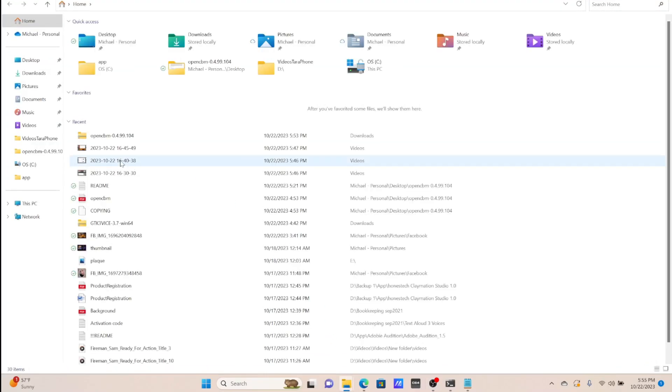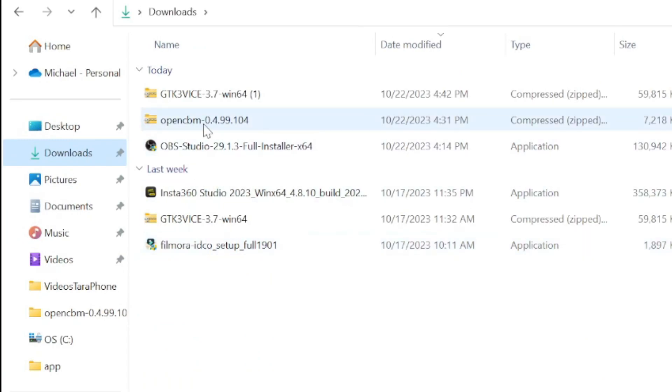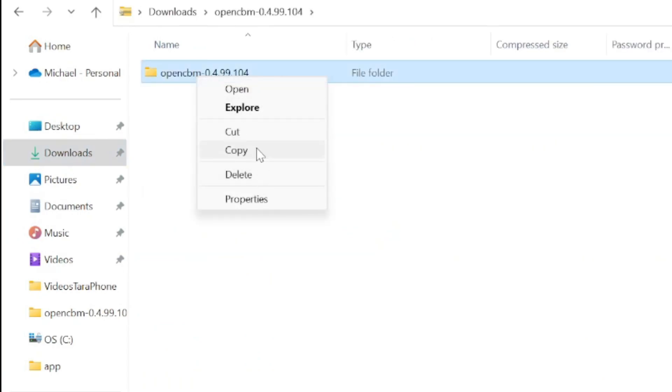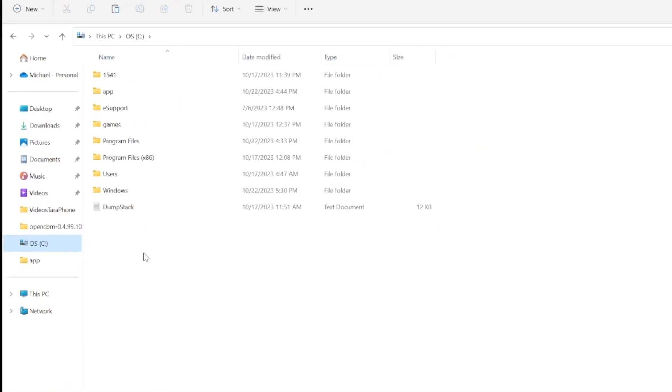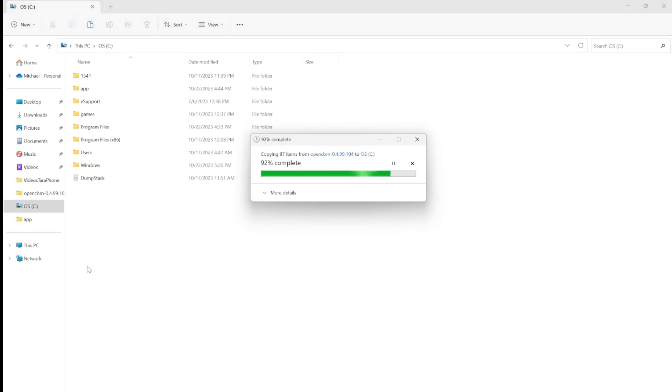Open your file explorer and find your download. To unzip our file, click on it, then right-click and hit copy. Now we have to paste it somewhere. I'm going to put mine in the root directory so I know where it is. Paste. There.